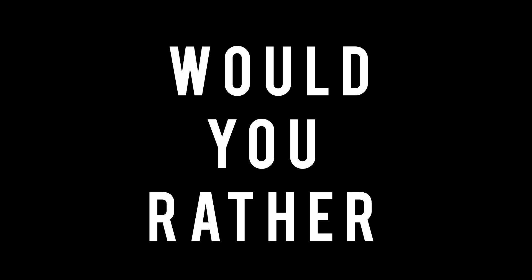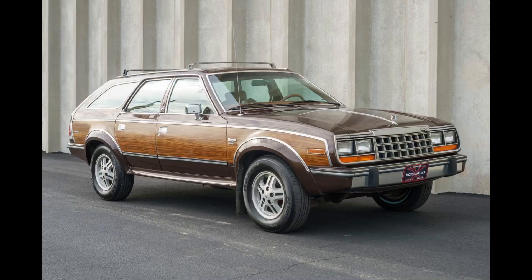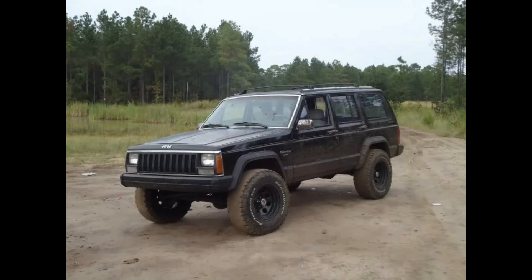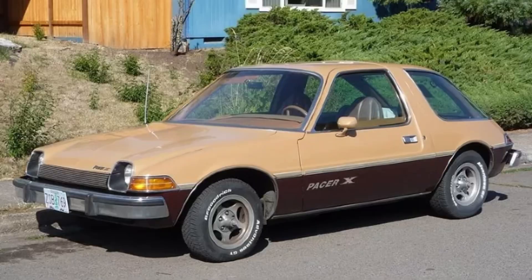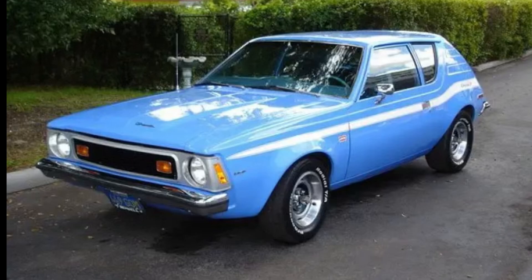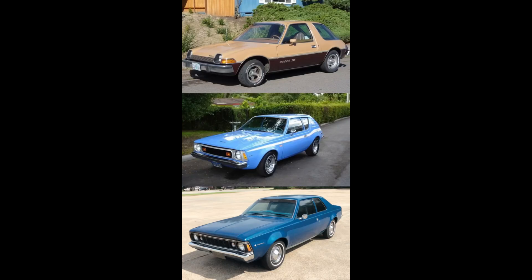Would you rather — two scenarios today. In the first scenario, would you rather have a 1971 Jeep CJ5, a 1988 AMC Eagle, or a 1991 Grand Cherokee? In the second scenario, would you rather have a 1975 AMC Pacer, a 1973 AMC Gremlin, or a 1971 AMC Hornet? Feel free to pause the video if you need more time.